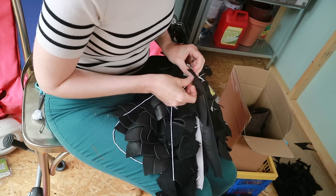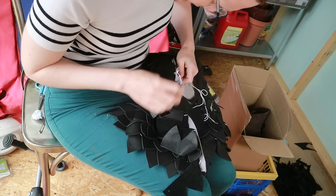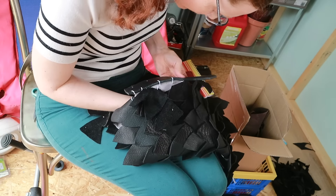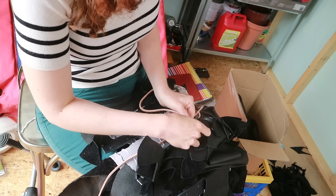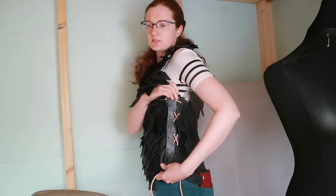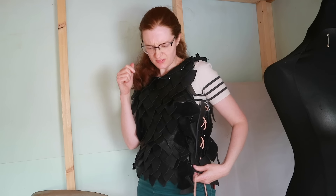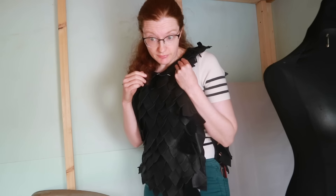The question was how to attach the command strips so they wouldn't fall off the fabric. The solution: get a long rectangle of thin leather and sew it to the front piece for later sticking, sew the thick back strip on as usual, lace the thick pieces together so they look nice, and then hopefully those little command strips can just stick everything together. Let's have a go.